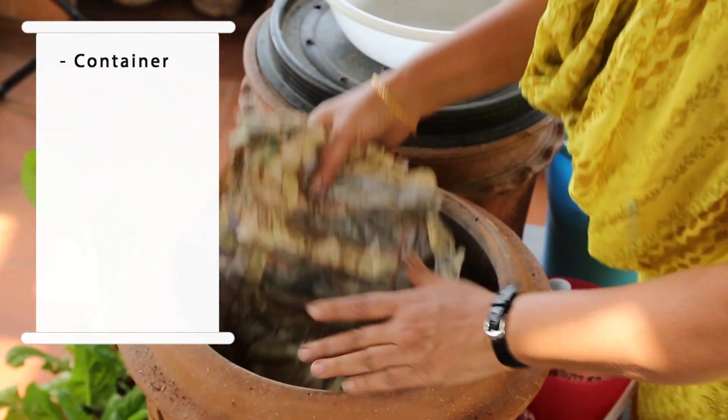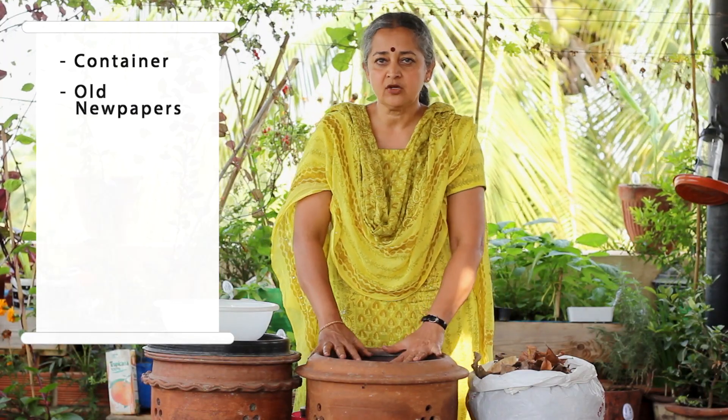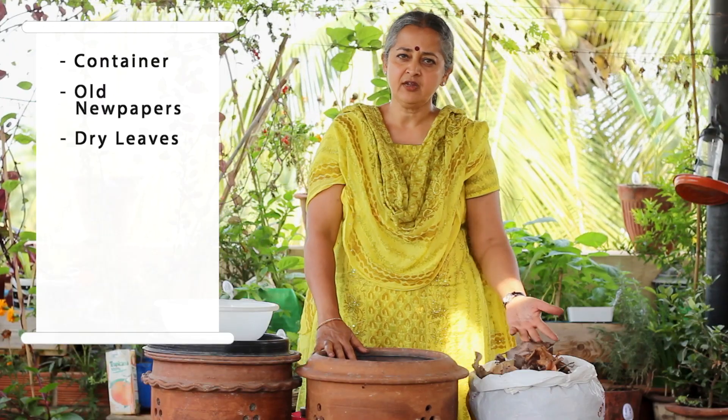Take any container and line it at the bottom with some old newspaper. So what are the other things that you need when you want to compost? First, you collect enough dry leaves — these are available free and there are plenty of dry leaves around the house.